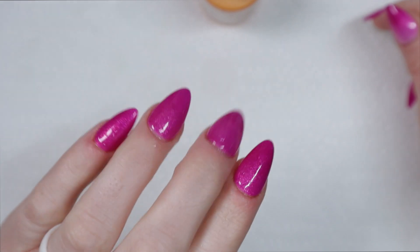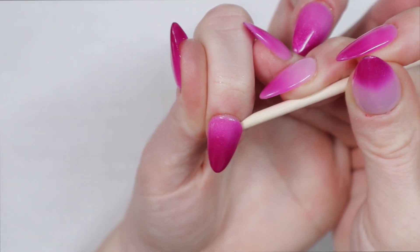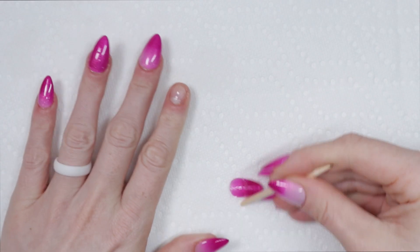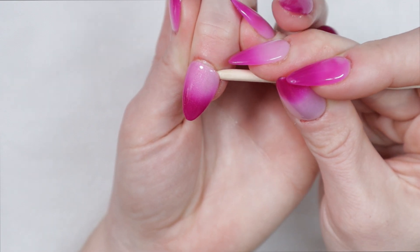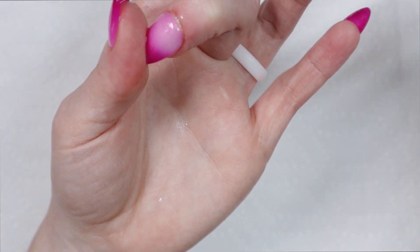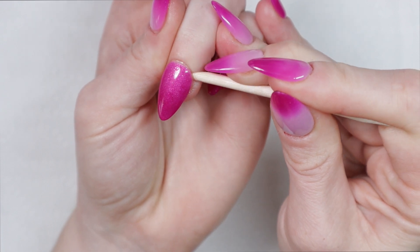Now I let the press off remover sit on my nails for two to four minutes — you can go even longer if you want. After a few minutes, I take that same slanted edge and wedge it underneath the press on nail, making sure not to apply force. You want to be very, very gentle, because if you are too forceful you can cause harm. If you feel any discomfort, stop lodging the cuticle stick underneath, add a couple more drops of the press off remover serum, and let it sit for a few more minutes.